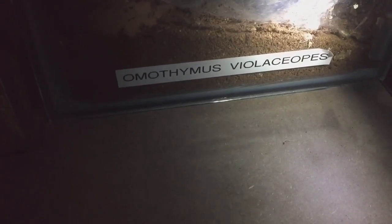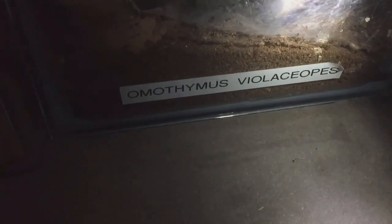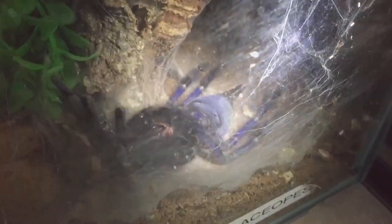Hi everyone, Spider-man here. As you can see, this is my Omothis Violaces Lopes, my Singapore Blue. I've just noticed that she has just flipped onto her back. I had a little feeling she was going to flip over very soon — she has been webbing up this area the last couple of days.